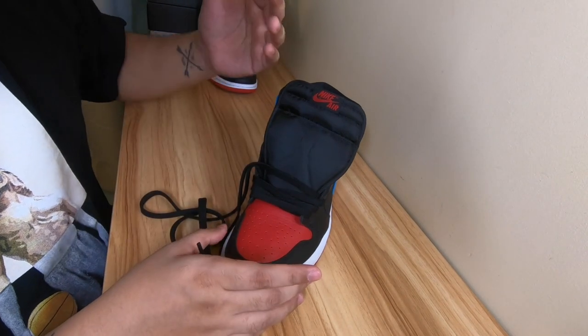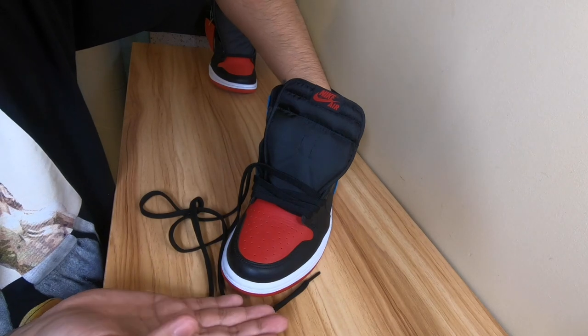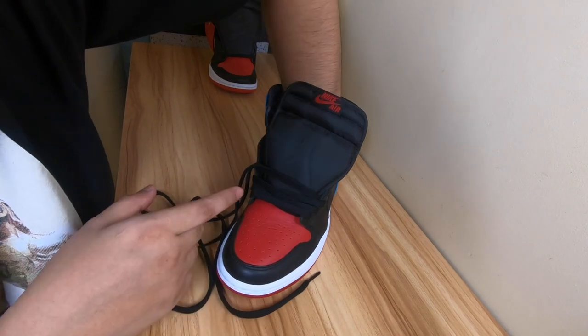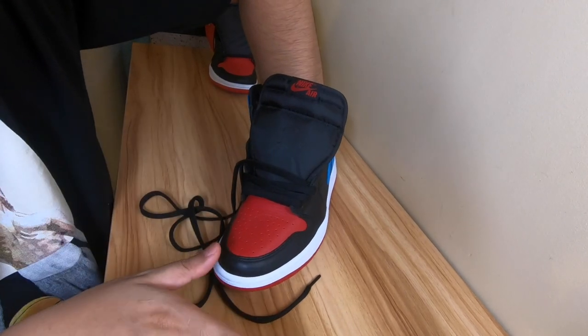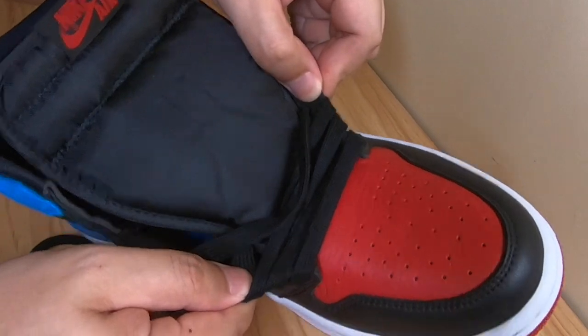As you move along, make sure it's still loose following the rule I shared earlier — make sure it's not too tight. One way to check is you can insert your hand and just flex it around like a foot. You can do this motion as well, or spread it out.